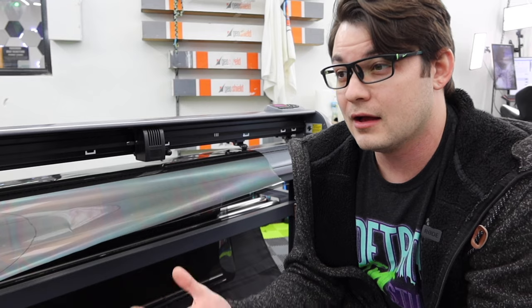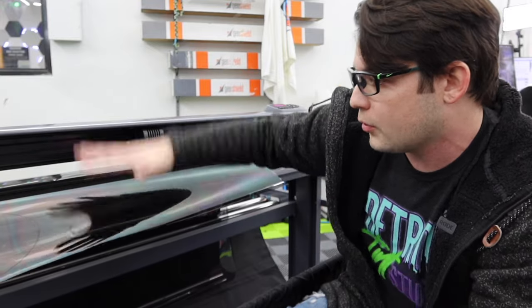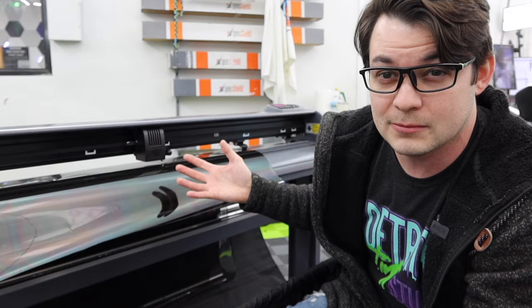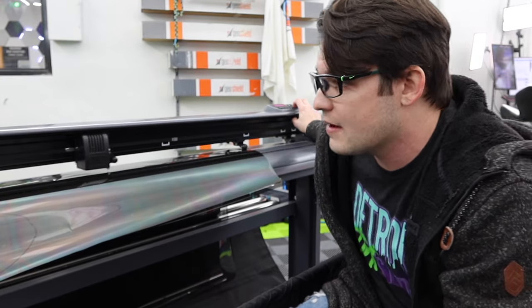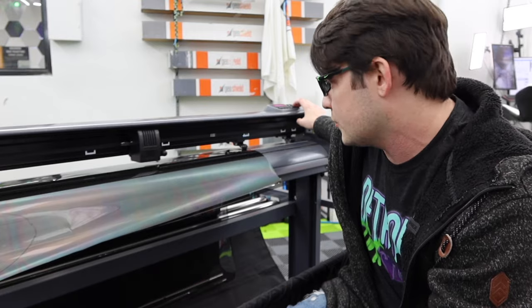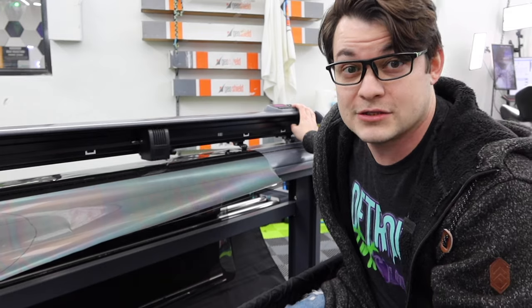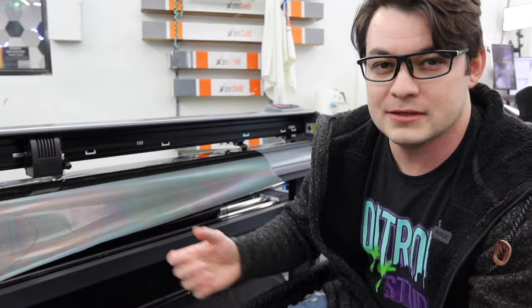A couple of extra features not on a machine like this include an air system — higher-end machines have little air vent holes that pull the film down during cutting for a cleaner pattern. Less obvious is upgraded, more reliable parts. The GrafTech machine from my early YouTube videos is still running today, whereas a machine like this I don't quite know how long it'll last. It does have a nice quiet servo motor versus a stepper motor, which is obnoxious. When you're cutting window tint you need that refinement so it doesn't rip through it.